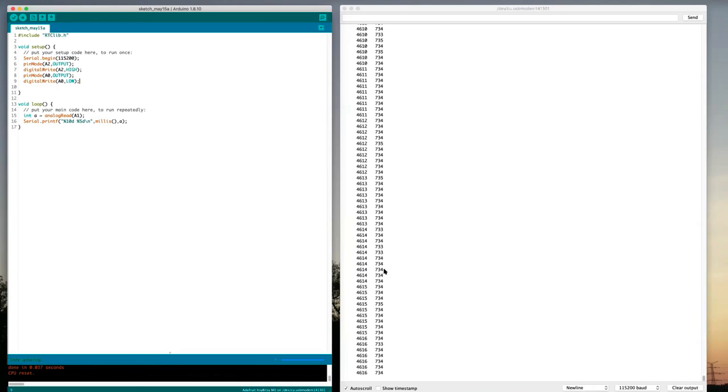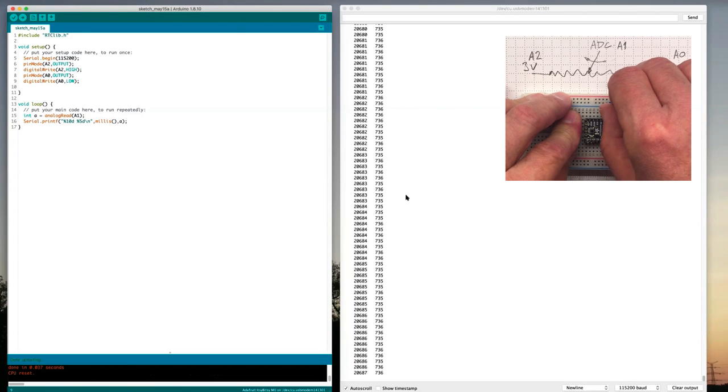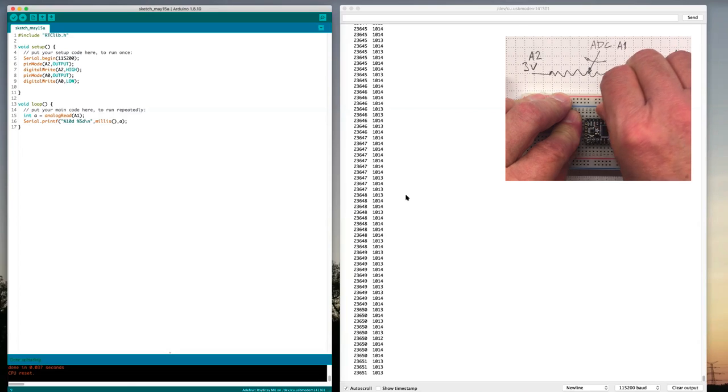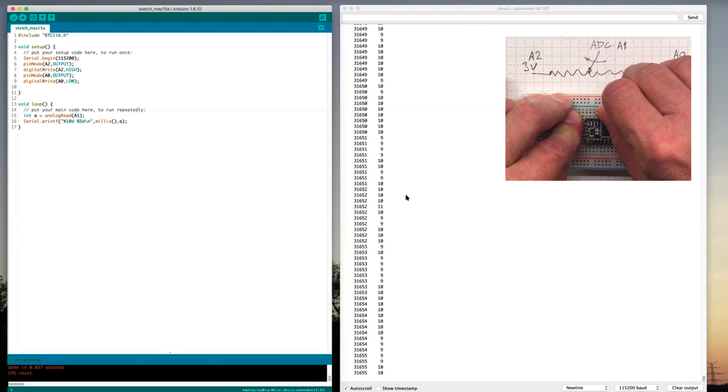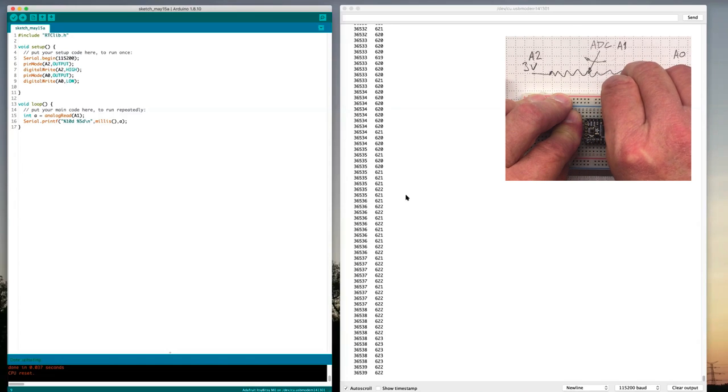Now I'm getting my millis value and a number that's typically around 730 to 735 — it's jumping up and down a little but staying pretty steady. And if I turn the potentiometer one way it goes up, and if I turn the potentiometer the other way it goes down to almost zero. It goes up to a little more than a thousand, so let's put it in the middle somewhere.